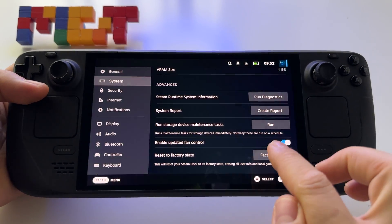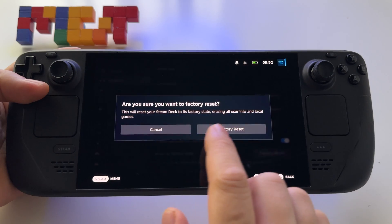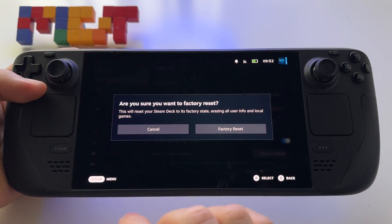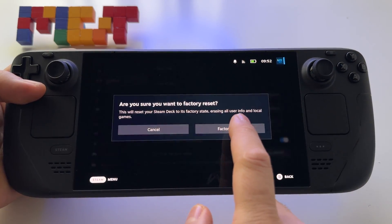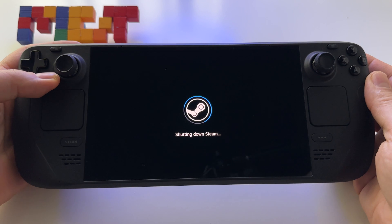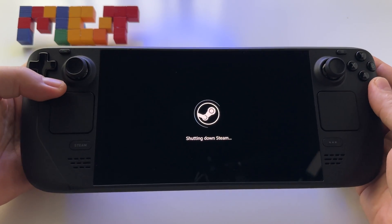Press factory reset and be aware that this will erase all user info and local games. Basically, you will lose everything you have installed on Steam Deck. Press factory reset and just wait for the device to perform the operation.